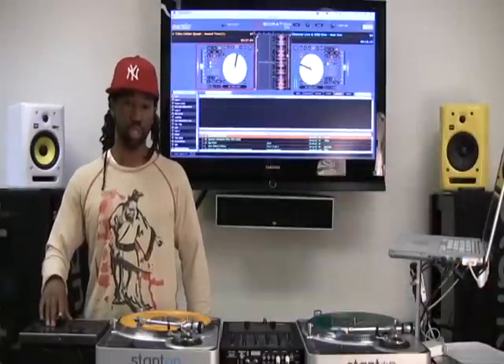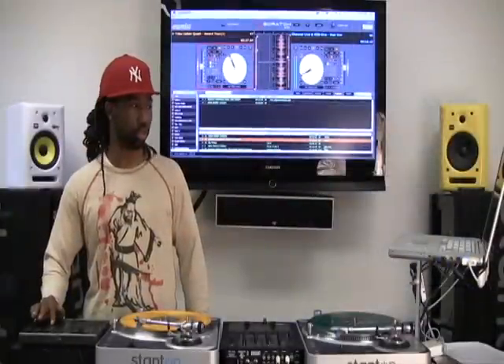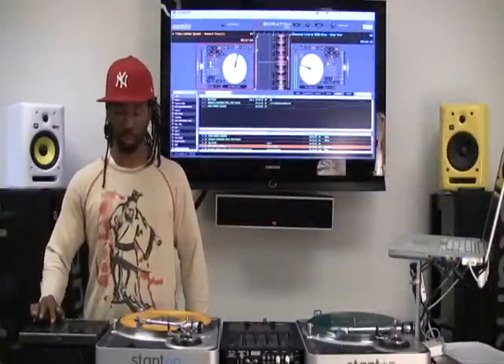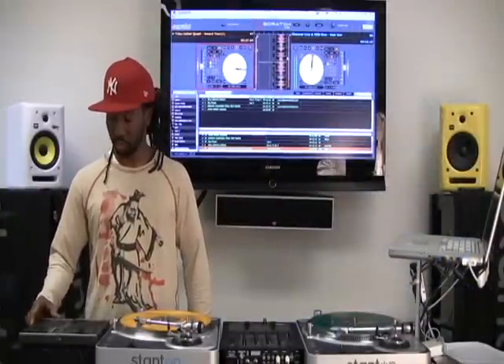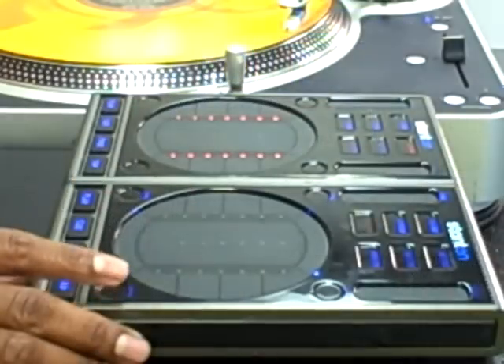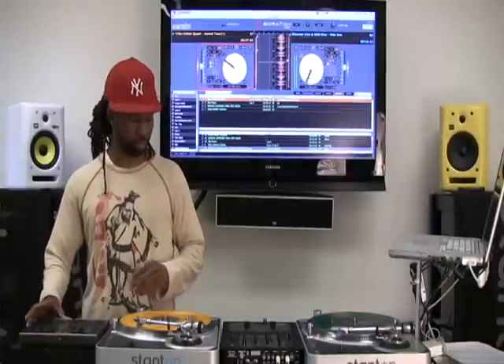From the song list, I can actually go in and prepare a list on the fly by double tapping on the songs. As I double tap, you'll see they'll populate into that field. Another cool thing is that I can actually play the songs from in here, so I can do a quick mix. I'll tab over into my prepare area and then I can load into either deck A or deck B.